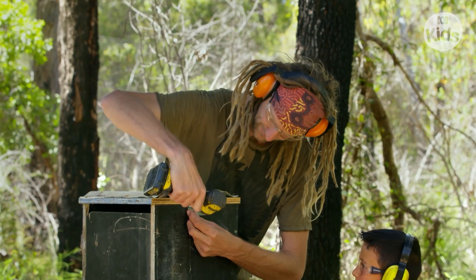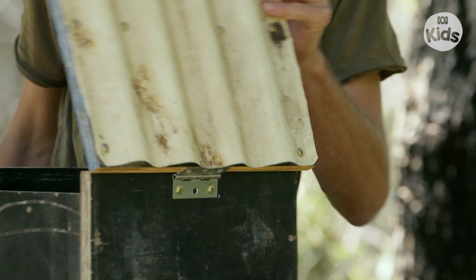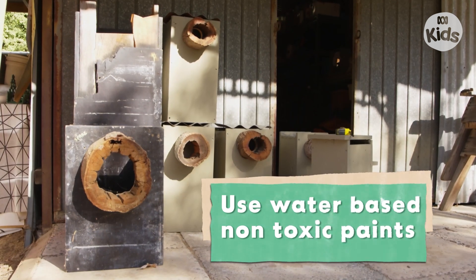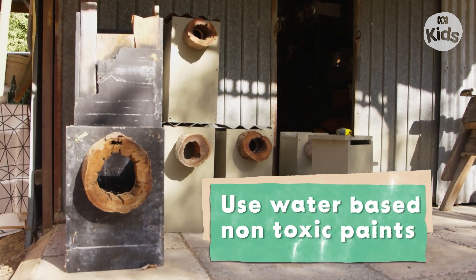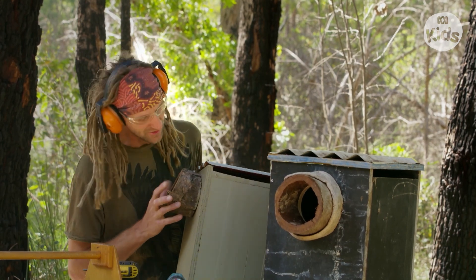You can use a wooden lid, but we've reinforced this one with corrugated iron to stop birds from chewing the lid to pieces. If you choose to paint your nest box, it's really important to use water-based and not toxic paint. This is a box I painted a couple of days ago — I chose a greenish colour that blends in with the natural environment.